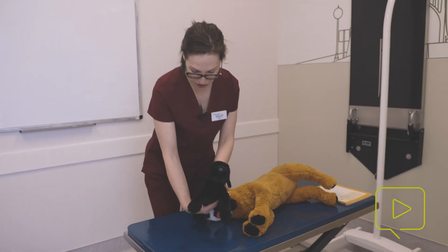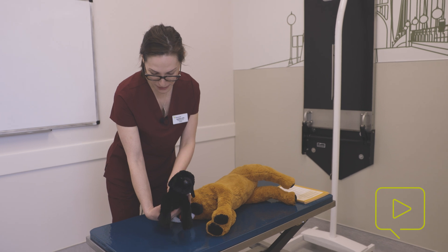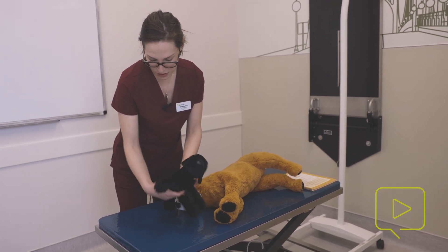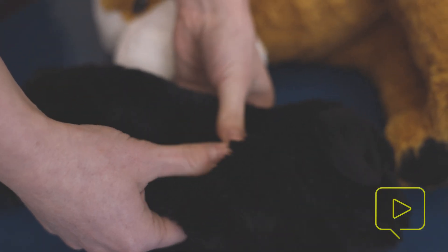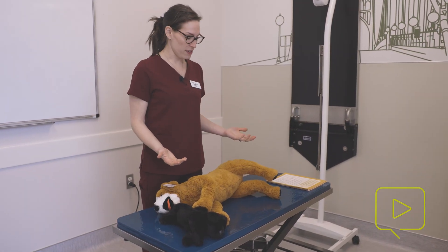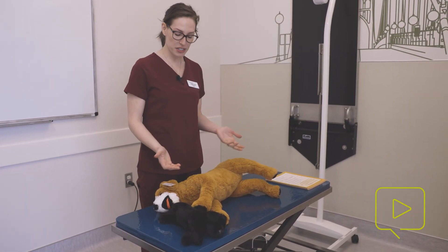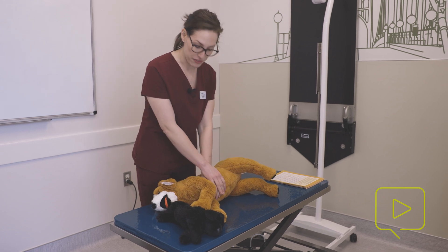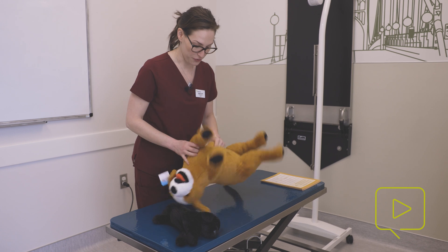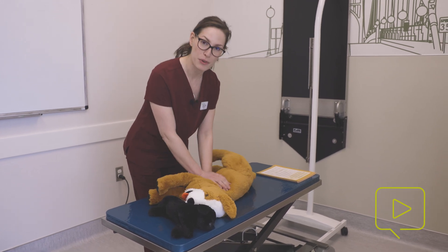Doing patients in sternal recumbency is also possible with the cardiac pump technique. You can even do them on their side. There's little evidence on whether left or right recumbency matters in chest compressions, but I find it is easier to have the patient's back towards you, because when you're compressing, they might move towards you — and if they're the other way, they might move away from you.